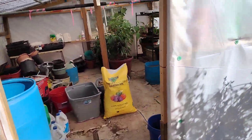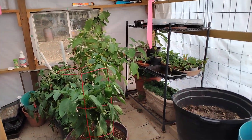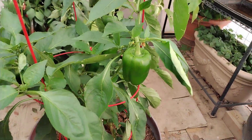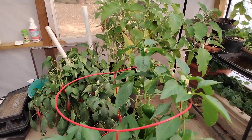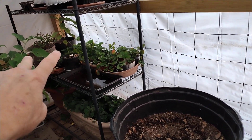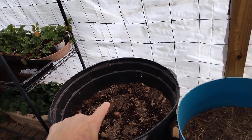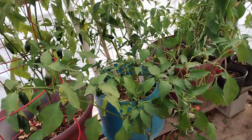In the greenhouse it's like 75 degrees outside, but 110 in here. There are some things that really like the heat, like bell peppers — they love the heat. I've got peppers, jalapenos, eggplants, a bunch of spinach, and strawberries. Strawberries are loving it. I planted potatoes in this pot — we'll see how they do.